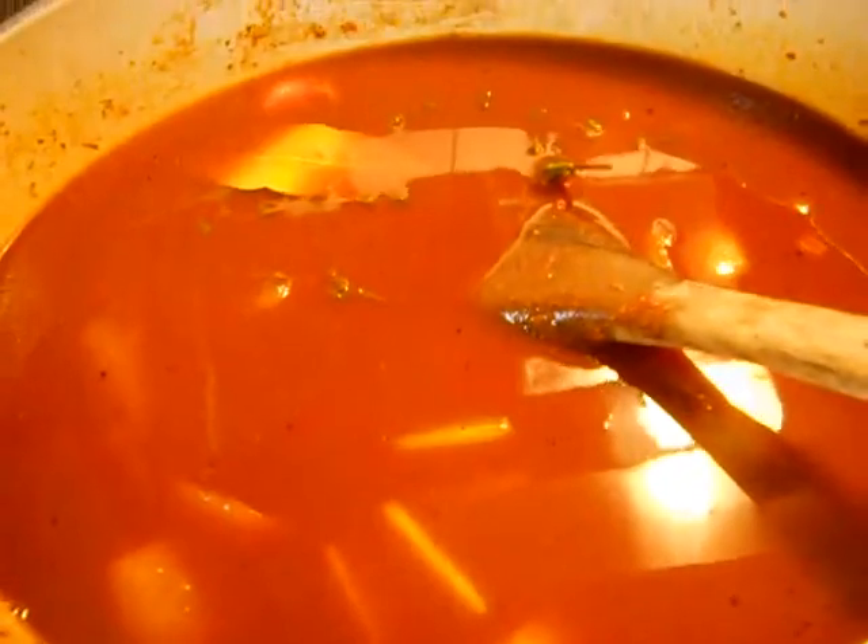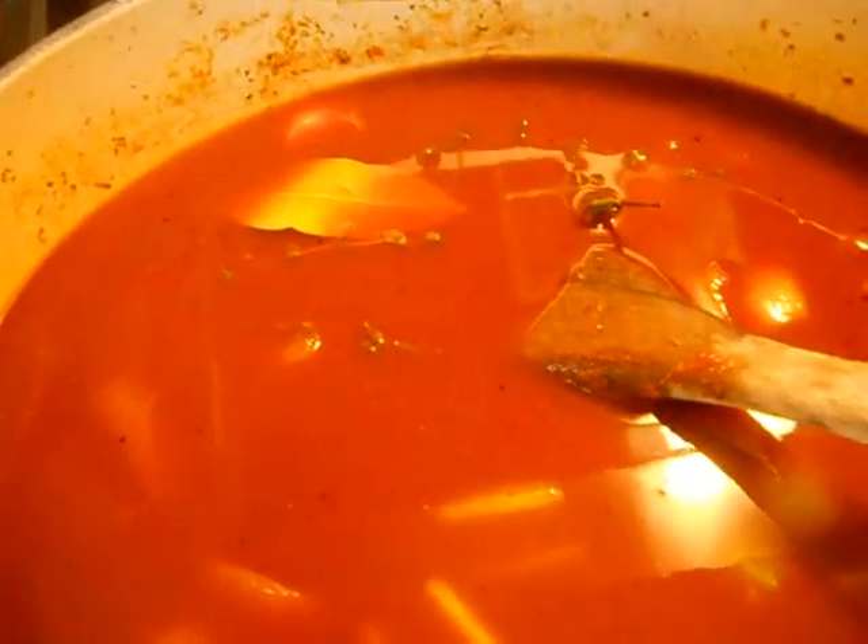I'm going to add maybe a cup or two of this red wine here — whatever looks good. Oh my goodness, I wish you could smell it. I'm using some Beaujolais we had left over from last night. The recipe calls for a dry red wine and this isn't quite as dry, but it doesn't really matter, folks — if you're going to drink it, you can cook with it. Now I'm going to put those ribs back in, put them in the oven, check the seasoning, salt and pepper, and adjust.